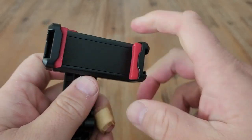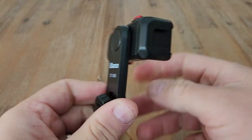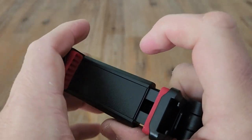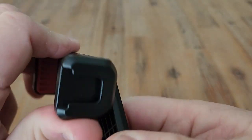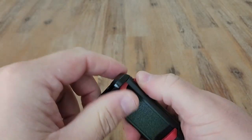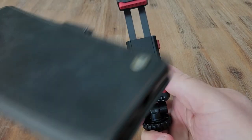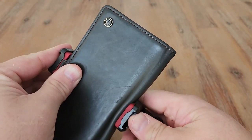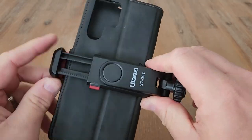So we've got the sideways — if you want your phone to be vertical, you would have it this way. And in my case, I would actually have my phone this way when recording. I'm using my phone right now to show you, but basically you would put your phone in and clamp that down to give you your grip.